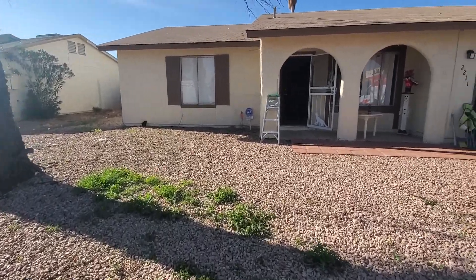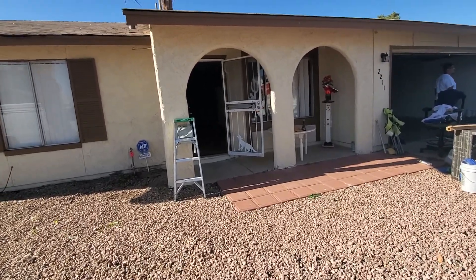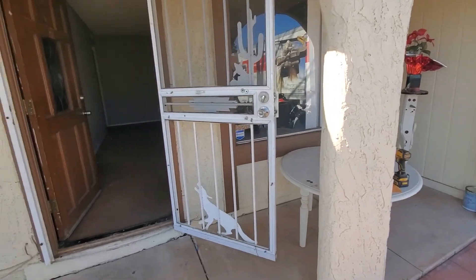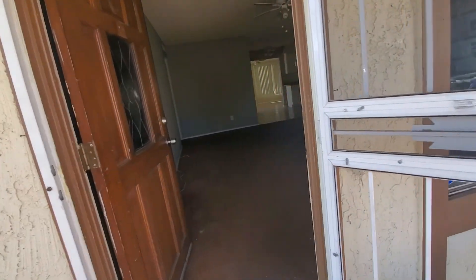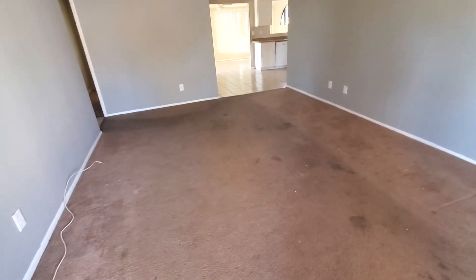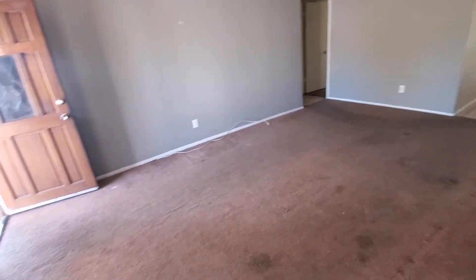Alright, good morning. Doing a quick walkthrough, just to get some items on what we need to do to turn the home. I have some pictures I'll send your way. Overall it's not bad — three bedroom, two bath home. Drywall is in reasonable shape. Tenant was here for seven years so it's just normal wear and tear after that long.